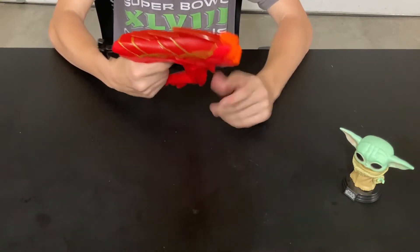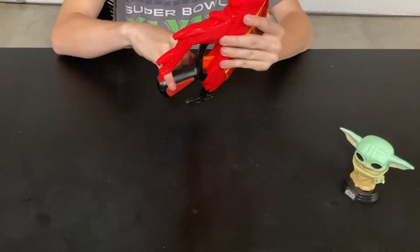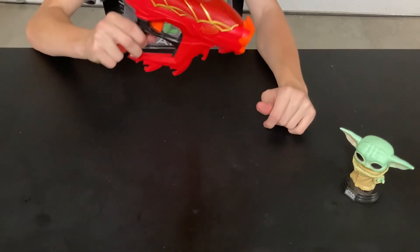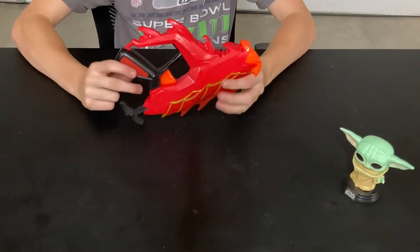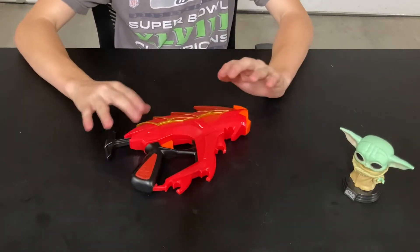Down here is the grip — this is actually plastic. My pinky is pretty pink because it gets jammed right here. And this trigger, when I first got it I thought it was plastic because it kind of rattles a little bit. They look kind of weird, I don't like how it looks, but yeah. Now on to the Ender Strike.